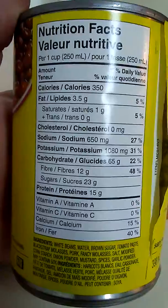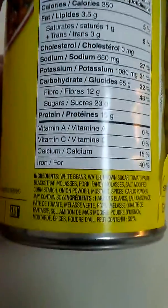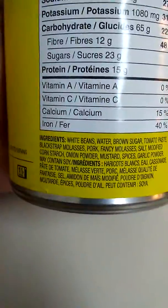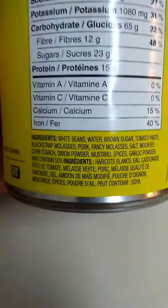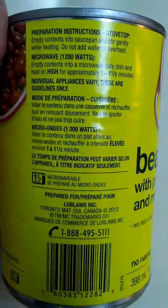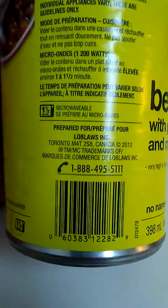Nutrition facts, ingredients: white beans. The label is peeling off a little bit here, and there are preparation instructions. It's microwavable, prepared for sale in Toronto.